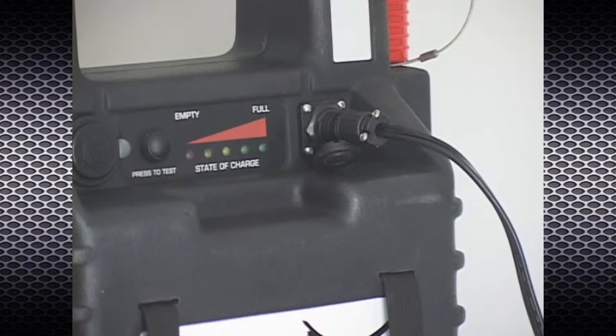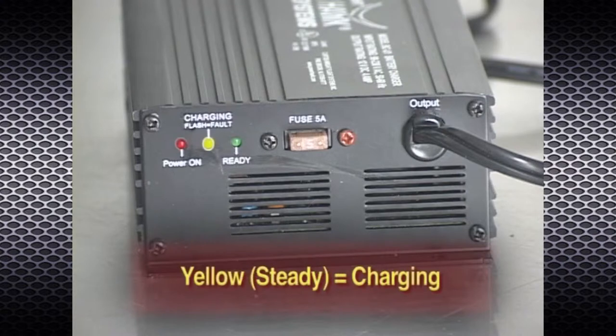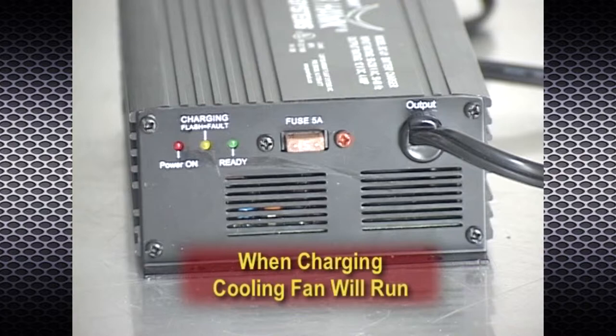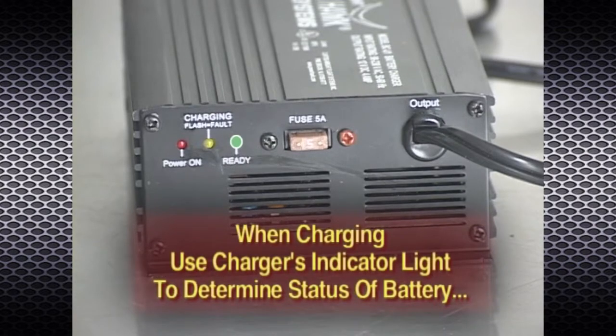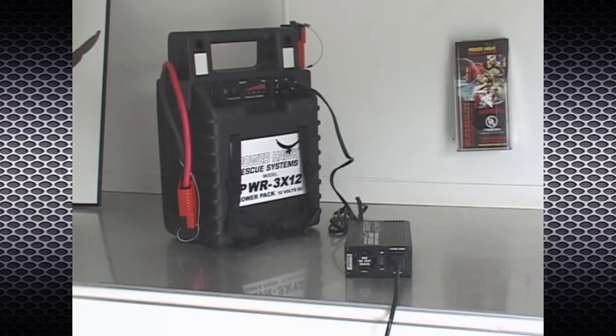The charger has three LED lights that indicate the status of the recharge cycle: red equals power on, steady yellow equals charging, green equals ready. When in charging mode, the cooling fan in the charger will run. During float mode, both the yellow and green lights may illuminate, indicating a trickle charge is being provided to the battery. If the yellow light flashes, this indicates a fault. When recharging, always use the indicator lights on the charger to determine the status of the battery, not the indicator on the power pack.